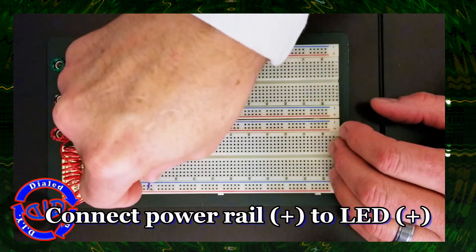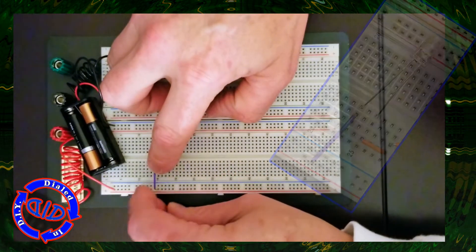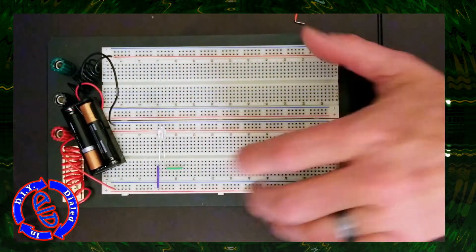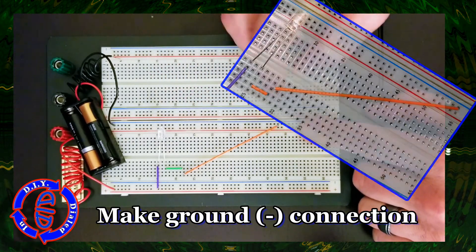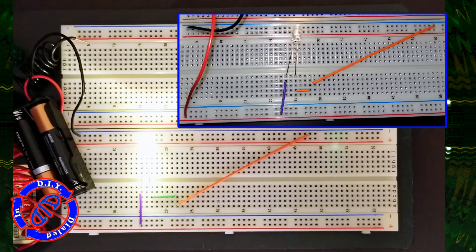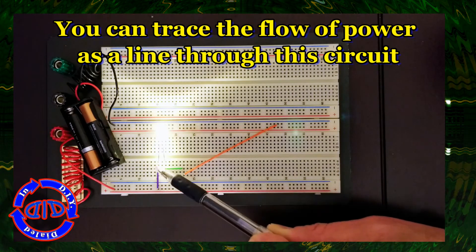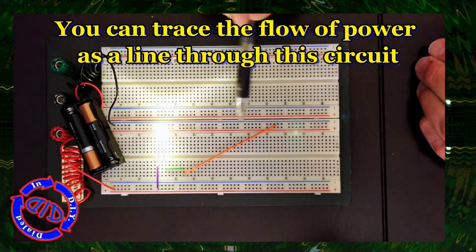The LED that I chose for my circuit here is actually rated for 3 to 3.2 volts, so I have it hooked up to 3 volts, which means I really don't need a resistor. But since I showed you how to set it up with the resistor earlier in this video, I'm going to use a space holder jumper just so that you can keep track of what we did before. The nice thing about setting up a circuit like this on a breadboard is you can actually trace the flow of power through your circuit to make sure everything is lined up the way it should be. For each component or wire that you plugged into a node, there should be a second one connected if you have everything hooked up actively through all the nodes and all the rails.